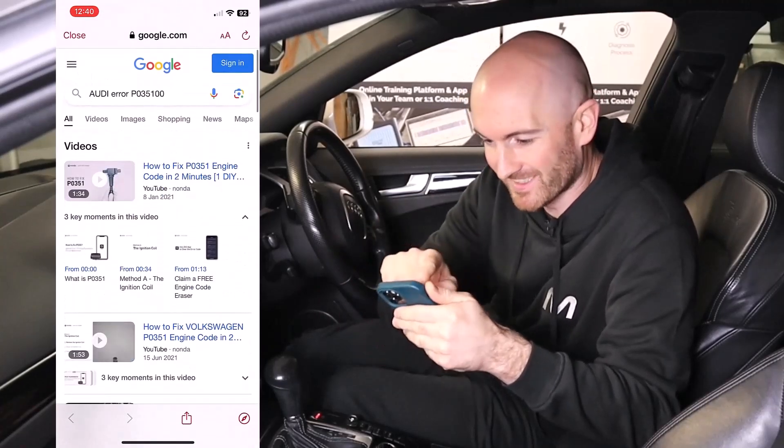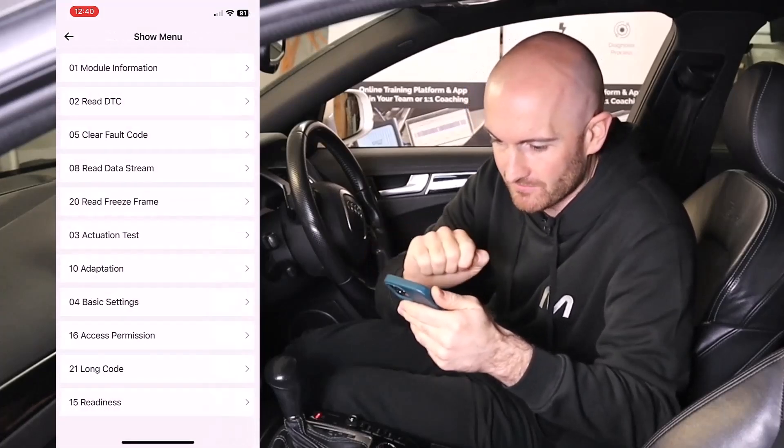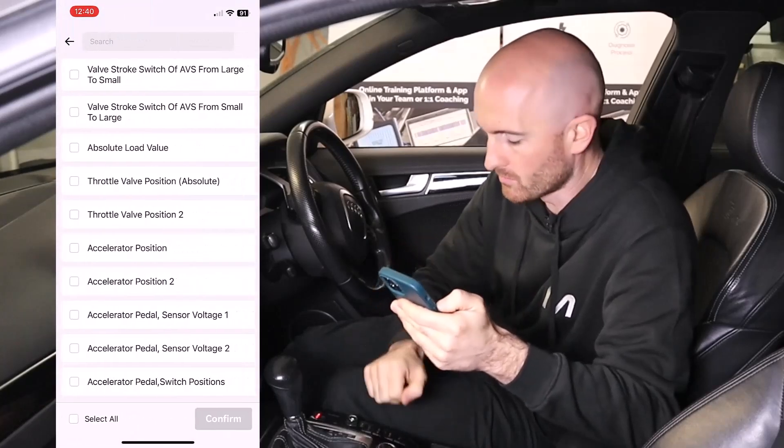Pressing the question mark opens Google, which is useful — ideally we'd get a link straight to Mechanic Mindset. We can clear the fault code there, and we can also read the data stream, so let's have a look at what we've got here.